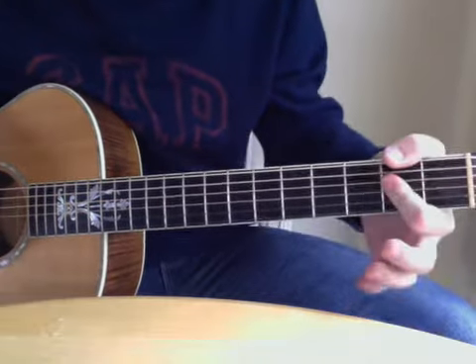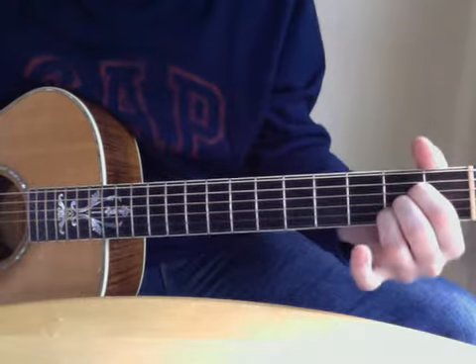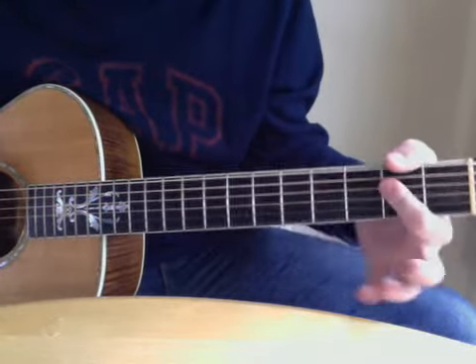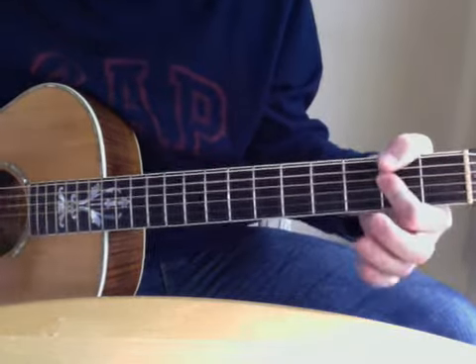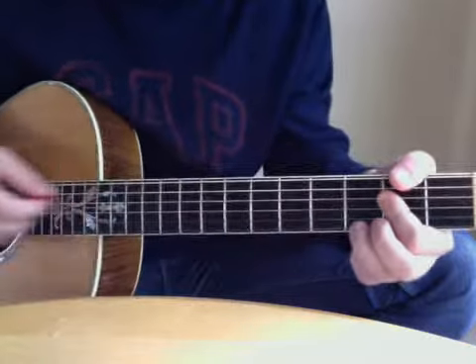And then A. I just play an A — I bar it with all three. You can play it like this if you want to. But that A chord is just open: two, two, two. And then I mute the bottom with the bottom of my finger.